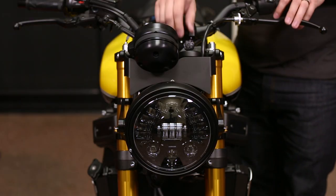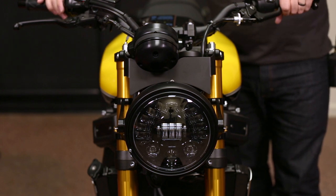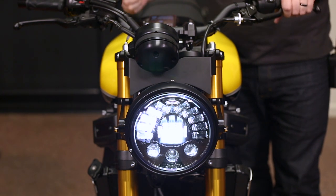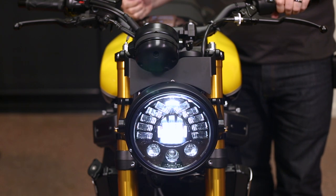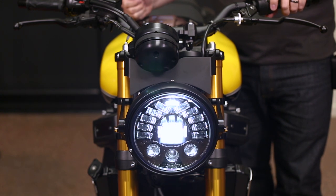Now we need to test the light. Go ahead and turn the bike on and let it start for a second. Test your high beam and your pass functions. And you're all set.